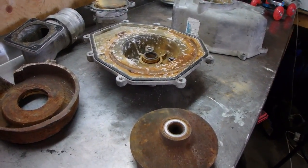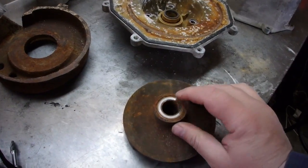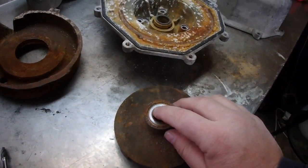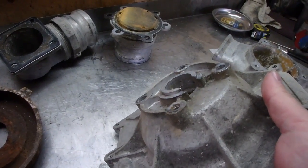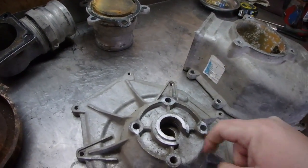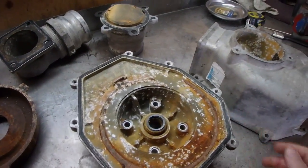Alright, moving forward now we're going to swap out the mechanical seals. This one here in the impeller, we're probably just going to try to stick something underneath there to pry it up. This one here in the main pump housing you can flip it around, get a punch or something in from behind and punch it out.